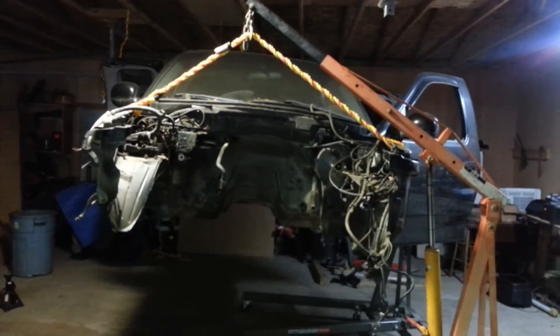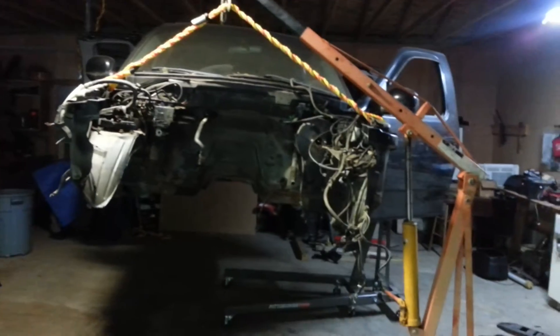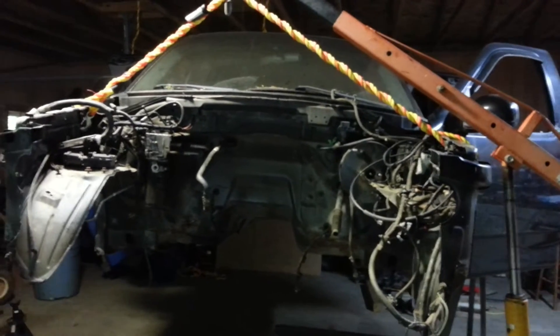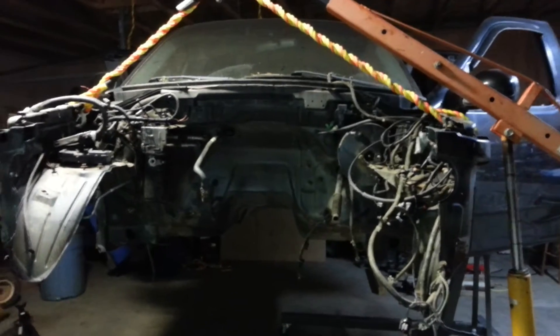I had two cherry pickers, and as you can see, that front one there — I've got it hooked at the front end of the truck. I had the whole front end of my truck off: fenders, and I even had the radiator support cut out of it.